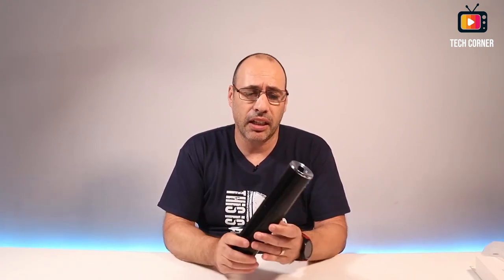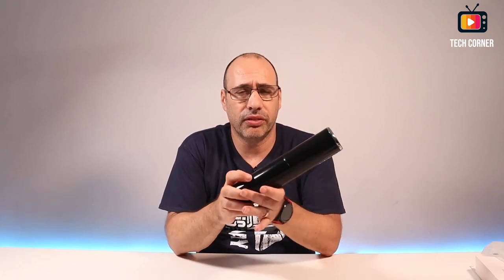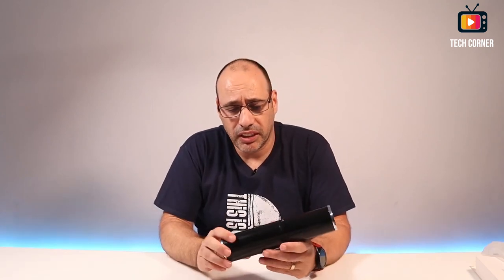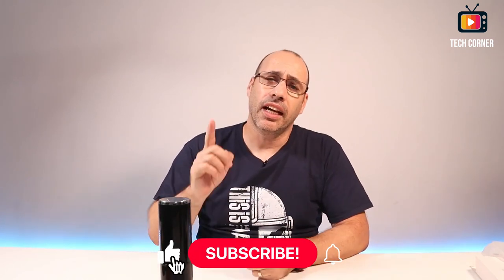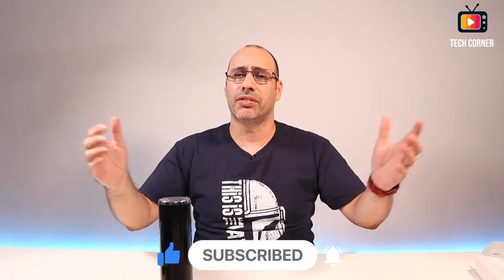To be honest, I paid 22 euros for this. There are models a bit more economical, and also a lot more expensive — Xiaomi, for example. Anyway, for the purpose I will have for this, I think it will be enough. I'm quite satisfied with this purchase, and let's see if I can have a cleaner workbench at home. Okay, that's it. If this video was useful to you, please consider subscribing. Don't forget to hit the like button, and if you subscribe, don't forget to hit that bell so you can be the first one to be notified every time I launch a new video. That's all for today. I hope to see you in my next video. Stay safe. Cheers.